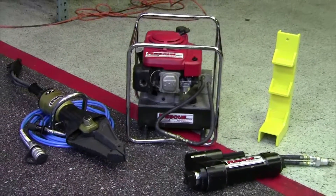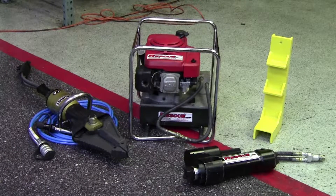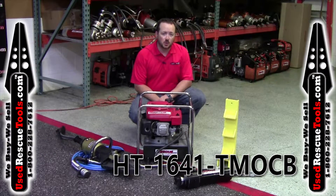Also included is a 20 foot extension hose. This set is equipped with the hot swappable OSC style coupler and free shipping to lower 48 states. Give us a call at 800-228-7612 or visit usedrescuetools.com.